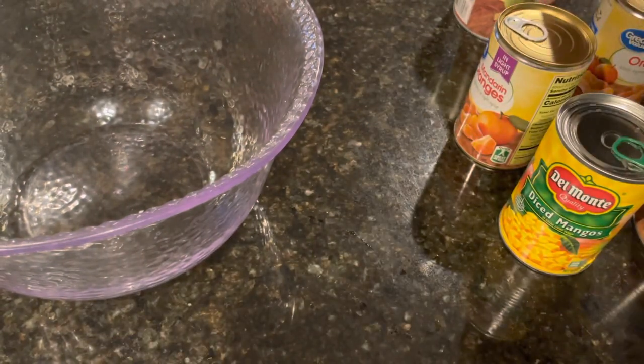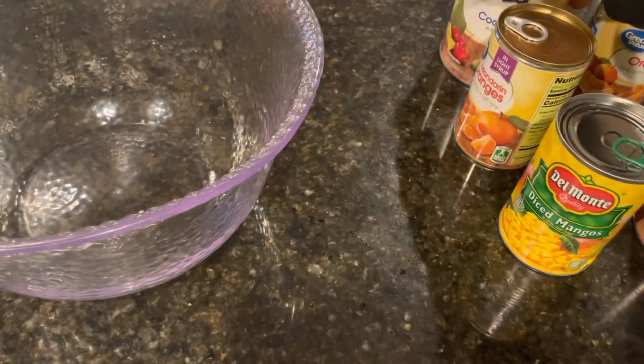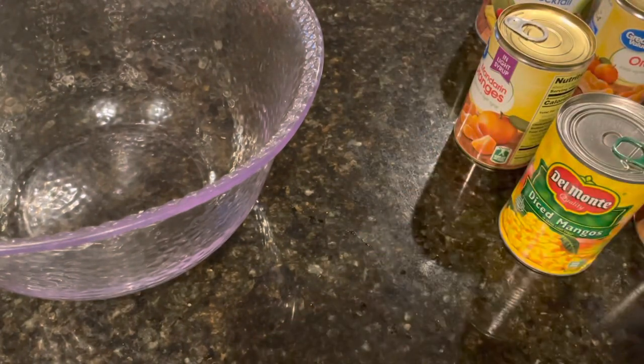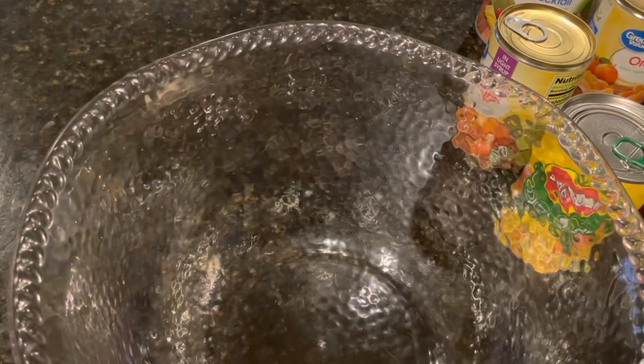I have two cans of fruit cocktail. Basically whatever fruit you would like to add in there — if you wanted to dice some grapes, you can add some grapes to it. But we're just going to combine all these into a bowl and we will have some delicious ambrosia. So let's get started.